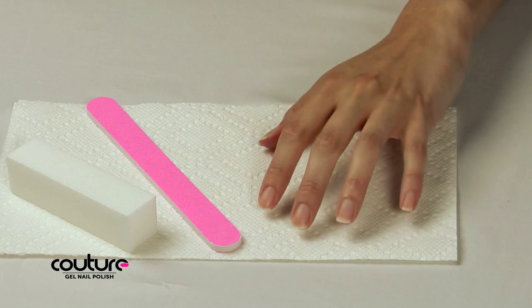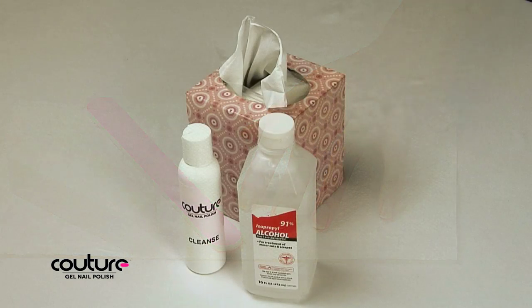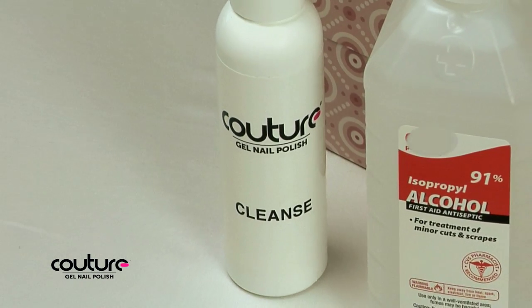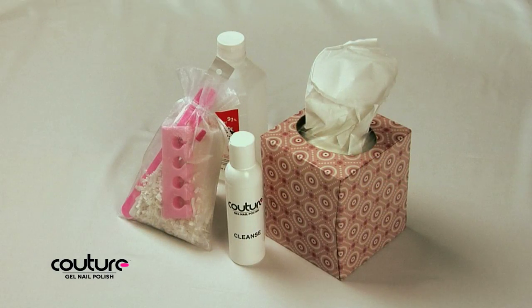Make sure that you don't use any creams, lotions, or oils on the hands prior to application. Have on hand lint-free wipes such as Kleenex tissue. You need a minimum 90% isopropyl alcohol or Couture Gel Nail Polish cleanse product and the manicure tools that were included in your kit.